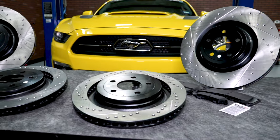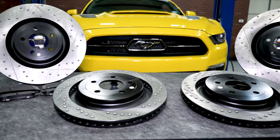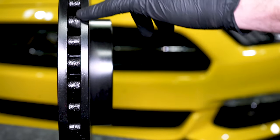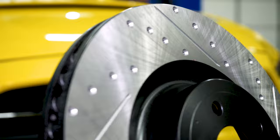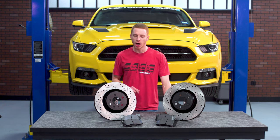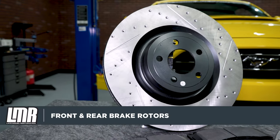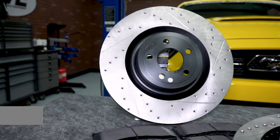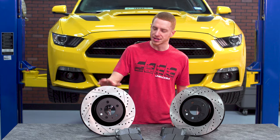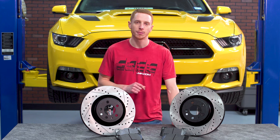For the brake rotors, I'm going with Centric's drilled and slotted offering for both the front and the rear. The drilled and slotted design will provide better pad bite and faster heat dissipation. Each rotor features a CNC machined surface and a corrosion resistant coating. Centric currently offers this brake rotor for the V6, EcoBoost, and GT models with standard issue brakes, as well as the EcoBoost and GT trims with the performance pack option. This particular rotor will not fit the GT350 or GT350R Mustangs.